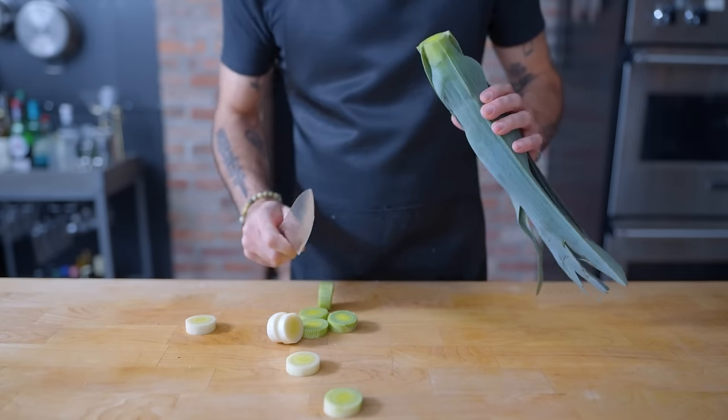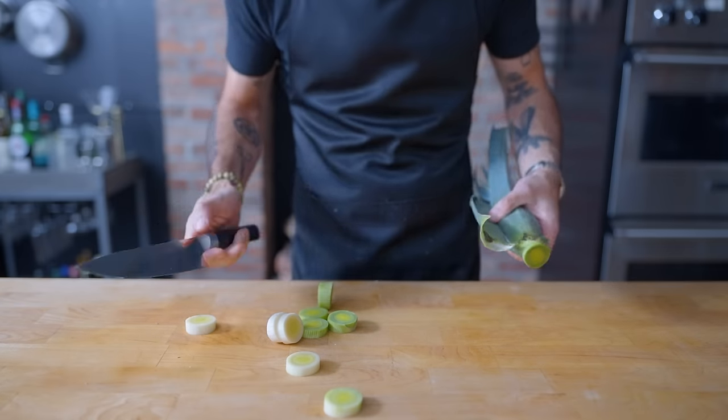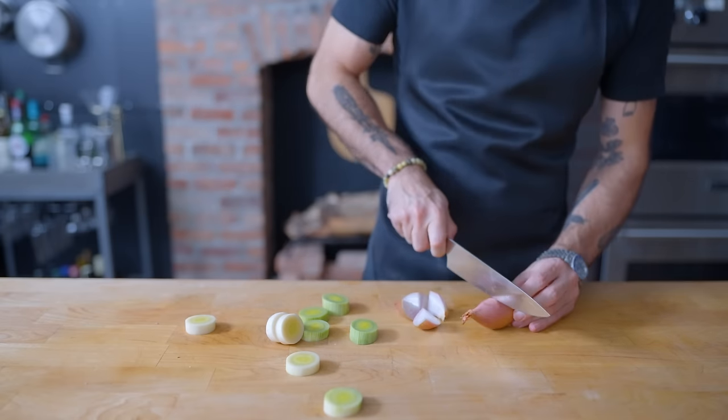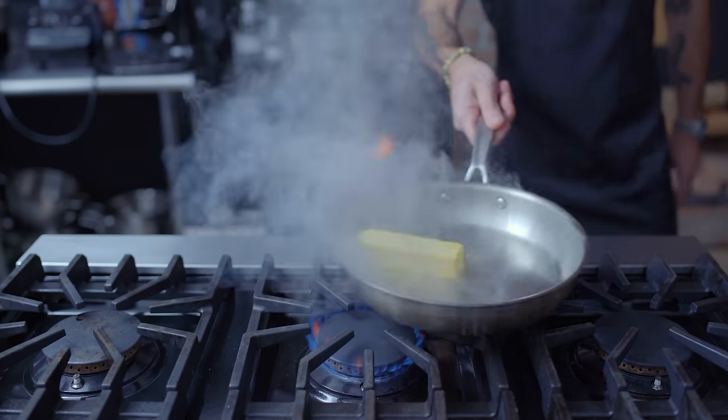Next up, the leek, which was simply sliced. Tyler used the entire unwashed leek, but because leek's interiors are so dirty, I'm going to stop there for the sake of sheer edibility. Next up, the shallots, which were haphazardly chopped, some with the skin still on. And lastly, a big hunk of butter dropped into too hot a pan.